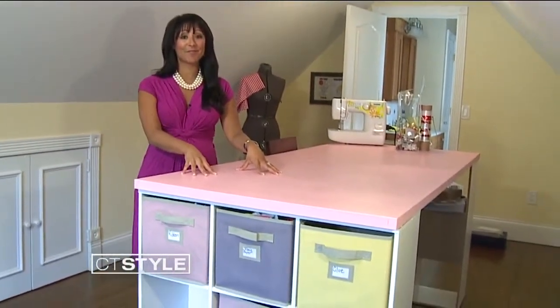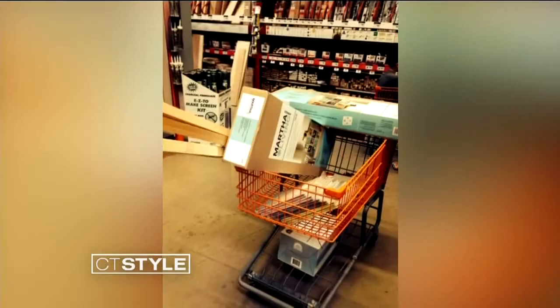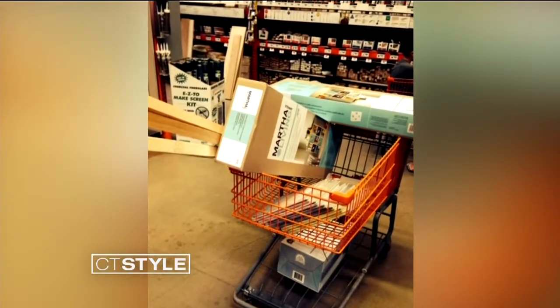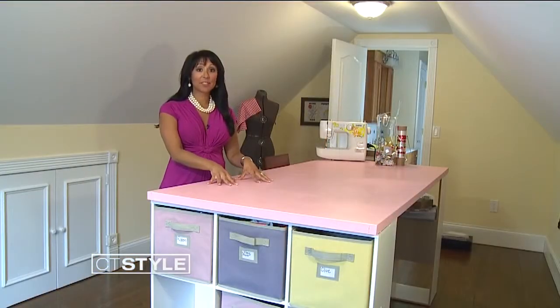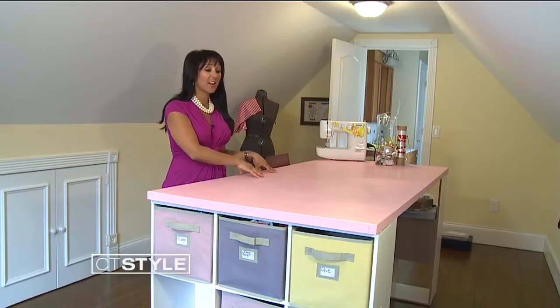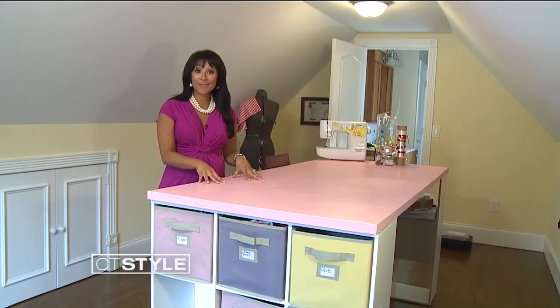Something every craft room needs is a sturdy table. I found the idea on Pinterest and it didn't seem too hard to complete, so a trip to Home Depot for supplies and I was ready to do it myself. The top part of the table is actually a door — it was white, doesn't have a hole for the knob, and it was only $25 from Home Depot. I painted it pink to go with the theme of the room.